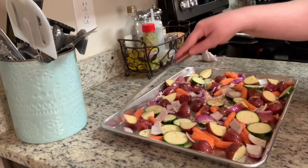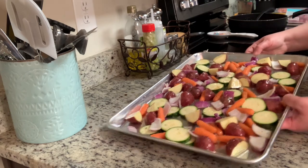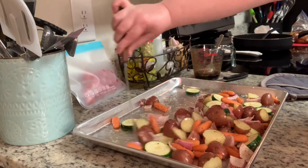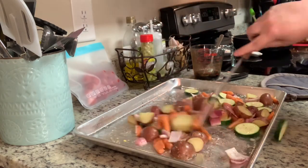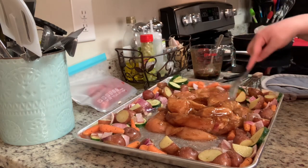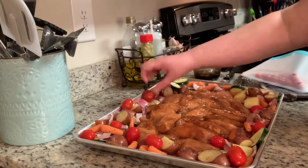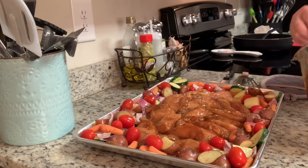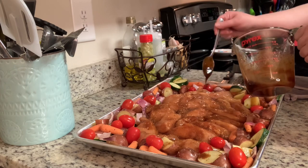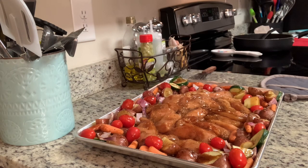Then we'll add the chicken. After about 15 minutes, I'm going to remove the sheet pan from the oven, toss the vegetables around a little bit, and move them to the edges to make room in the center for the chicken. I'm going to add the chicken to the center — I did sprinkle a little bit of salt over the chicken. Then I'm going to add the cherry tomatoes to the vegetables, take the remaining third of the vinaigrette, and drizzle that over the vegetables. Then place this back into the oven for about 10 to 15 minutes or until the chicken reaches 165 degrees.